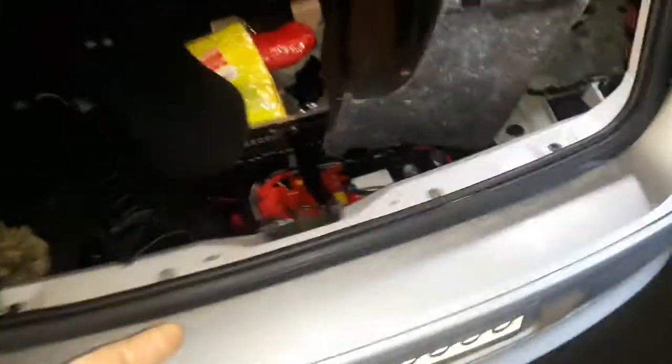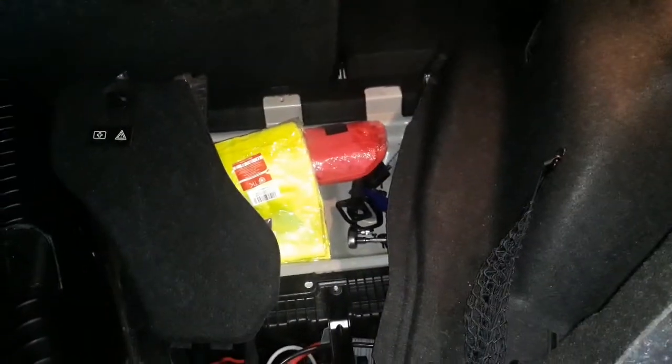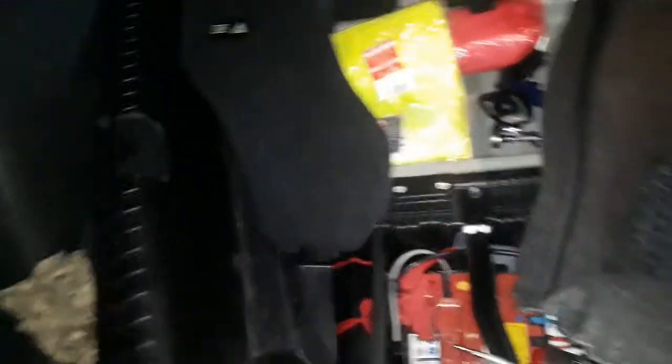Let's see in the back what I found. I remove this one — there are two screws here, and there are two covers in the corners. From the bottom there are two plastic pins to remove this panel out.